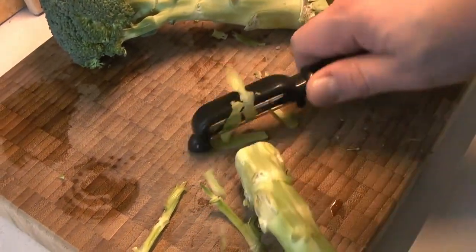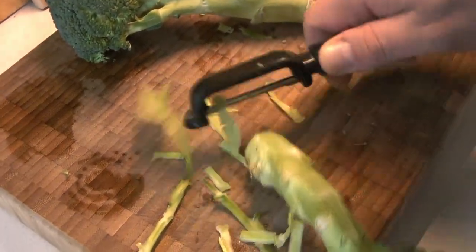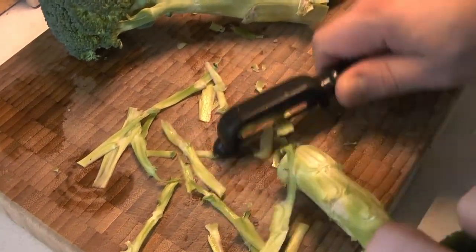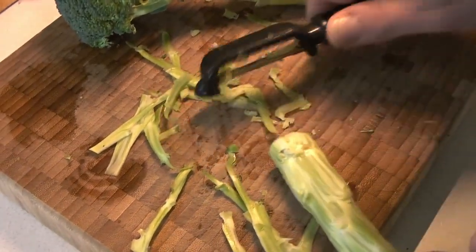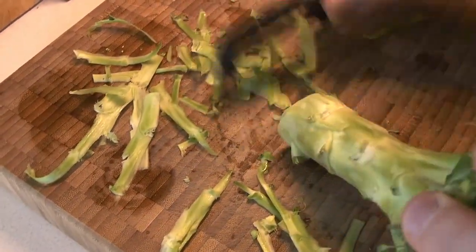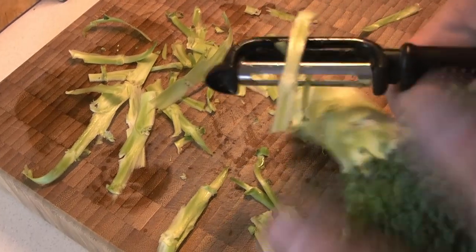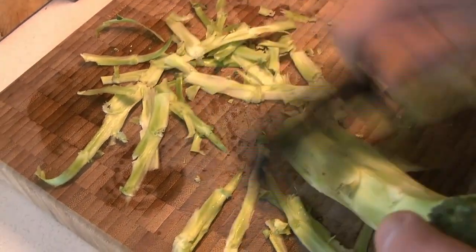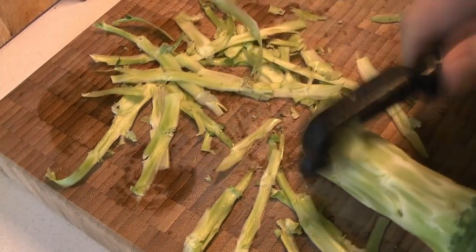Starting with the broccoli — if you have a really good sharp peeler, we like to peel the outside of the stems off because it's a little tough and can hold little pockets of dirt and grit. You can also do this with a very sharp knife, although that tends to remove a little more than the peeler will. This just gets the tough outside skin and any dirt or grit off your broccoli.